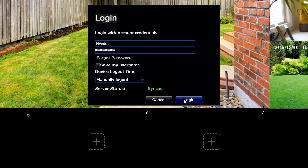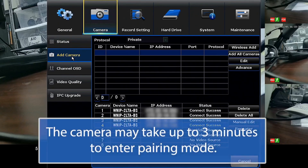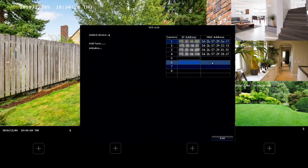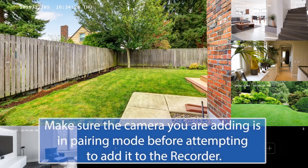Once you're in the menu, left-click on the Camera tab, and then left-click on Add Camera. The camera may take up to three minutes to enter pairing mode. With the camera in pairing mode, left-click on Wireless Add. The Wireless NVR searches for the camera. The bottom portion of the screen shows all cameras currently paired to the Wireless NVR. Close the menu to see the camera's live view.